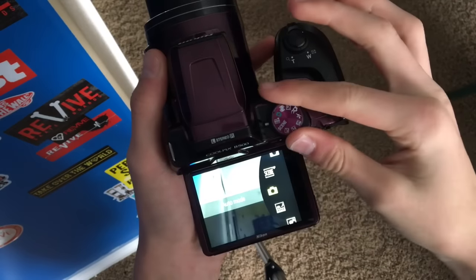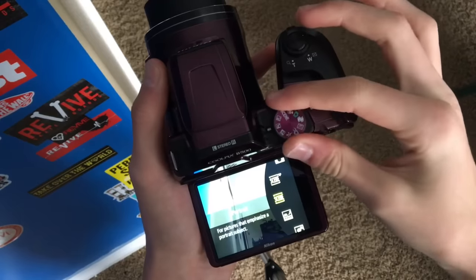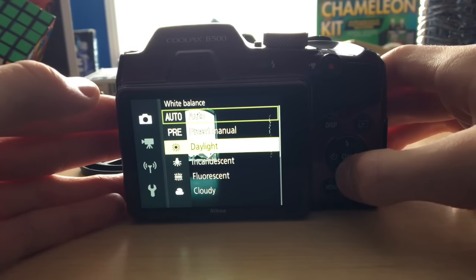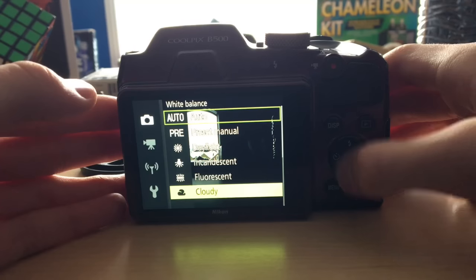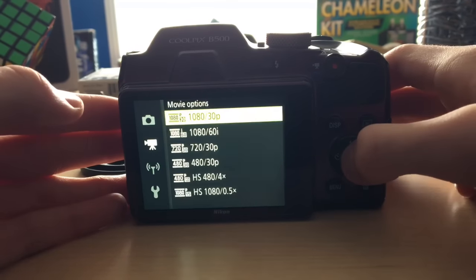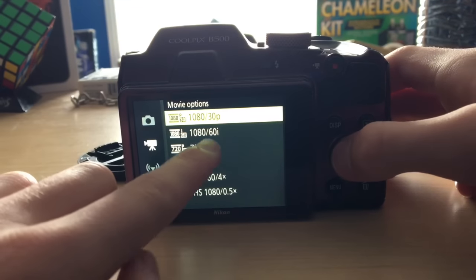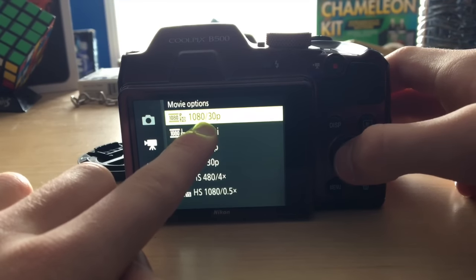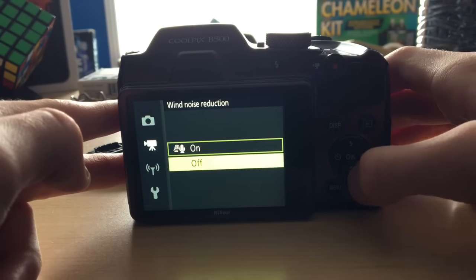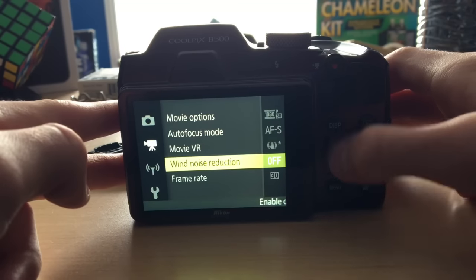Another great thing is this dial on top gives you a couple of different modes. I like to keep mine on auto, but in the menus I play with the white balance and that will affect your video. On video I keep mine at the highest it can shoot — it can shoot at 1080p at 30 frames per second. It also has wind noise reduction on the microphone. I like to keep that off because I feel like when I have it on, it kind of muffles the mic.